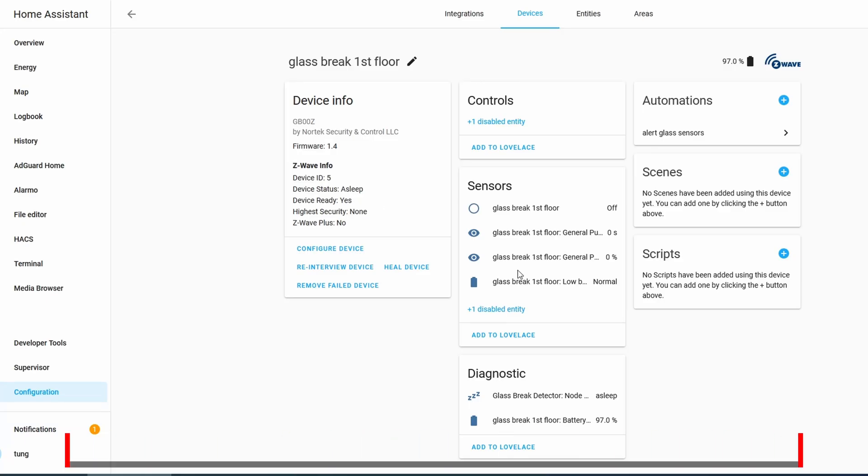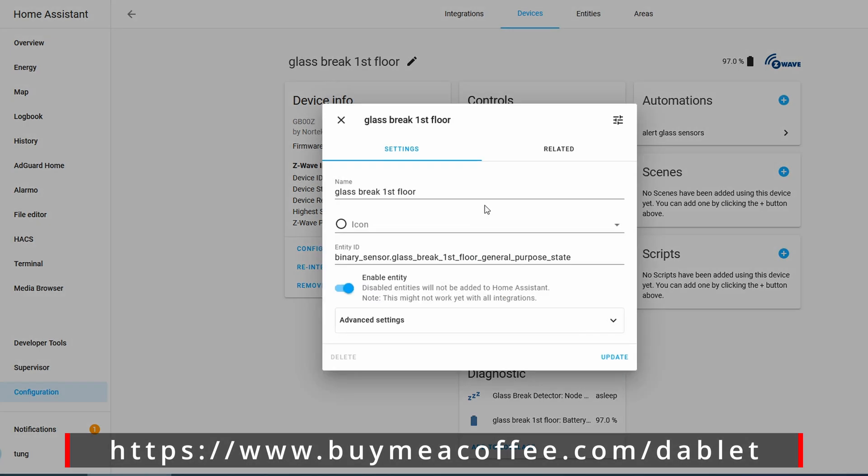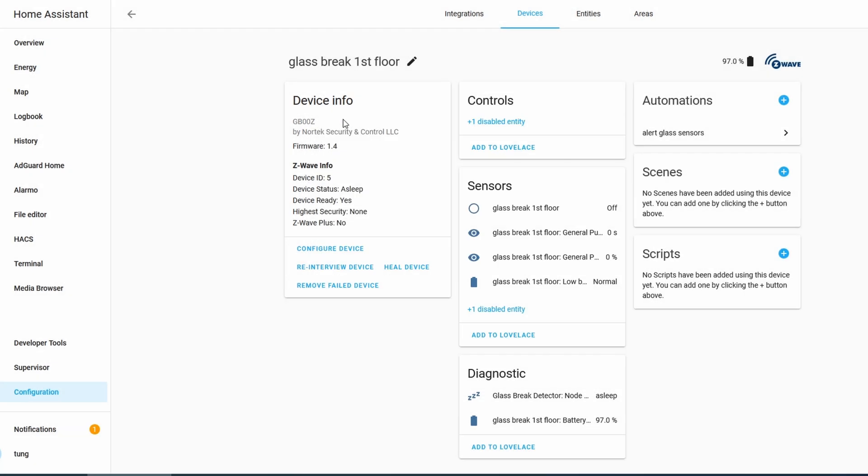How do you know when the sensor has been tripped? In Home Assistant, this entity will flash from off to on. That's how I have my automation set up — by looking for this entity whenever it turns from off to on.